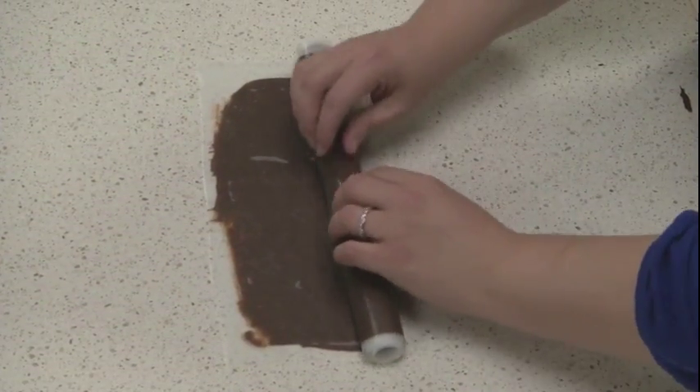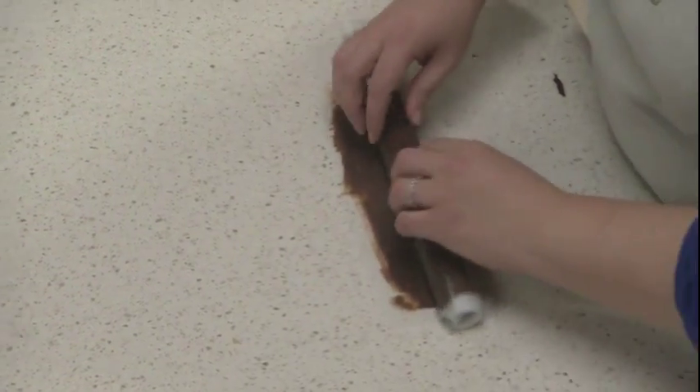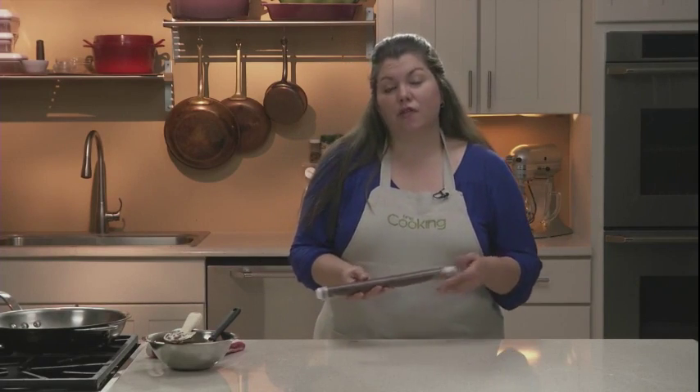You don't want to apply too much pressure because you don't want the chocolate to ooze out the sides. Just keep rolling. Place it on a baking sheet in the refrigerator and let it chill for about 2 hours or until the chocolate is completely hardened.